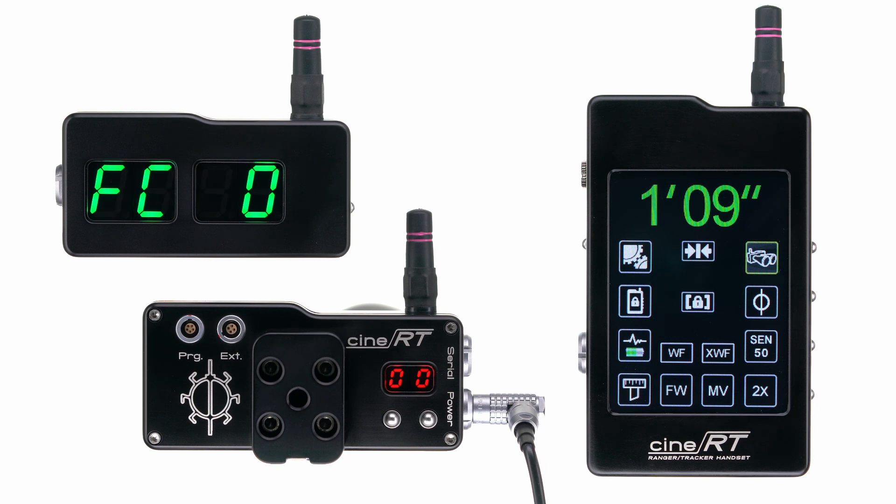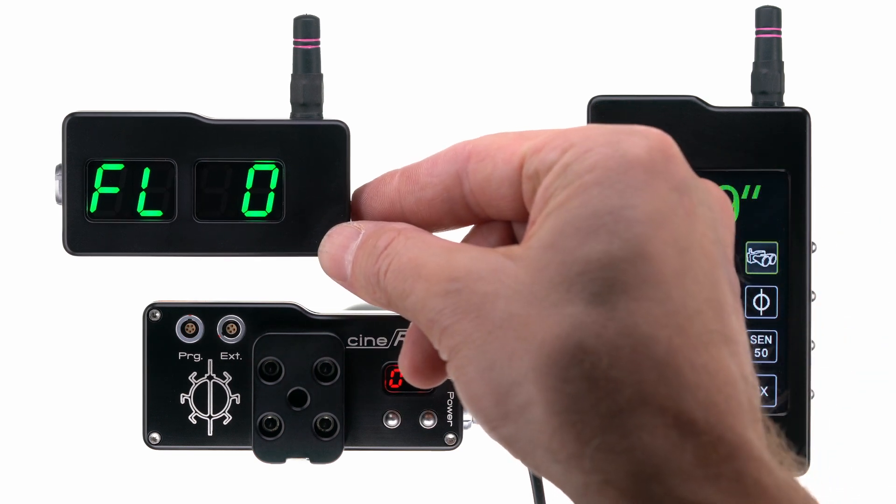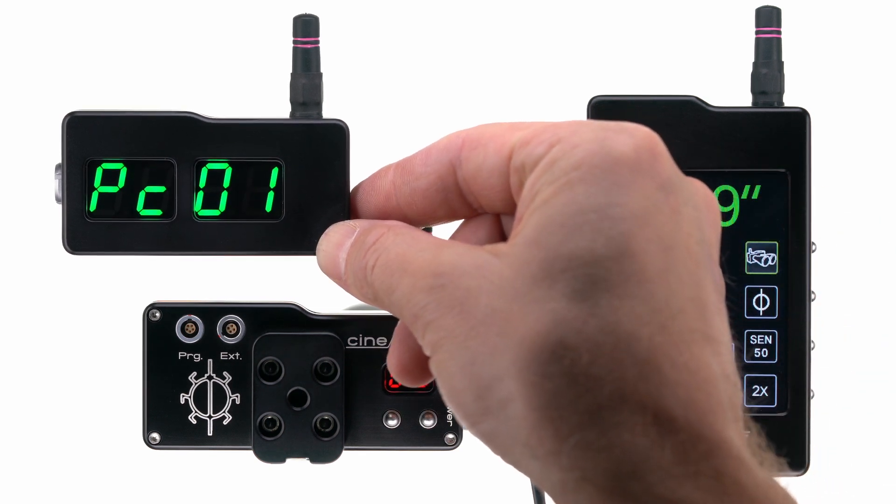When you see 'FL' for flip, get ready. The next setting is PC, and here you can advance.